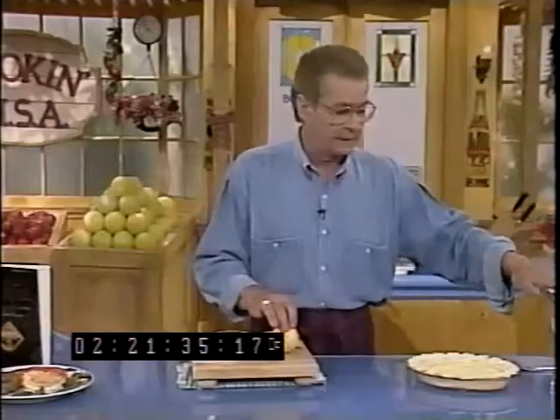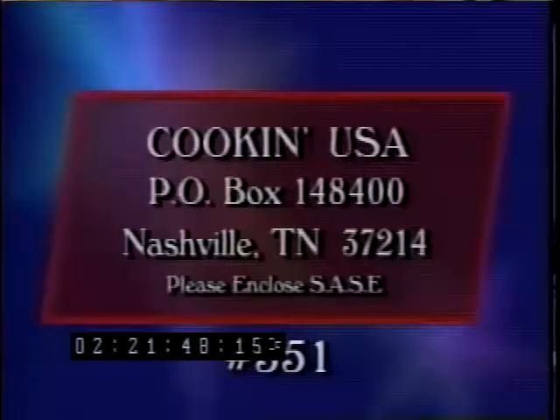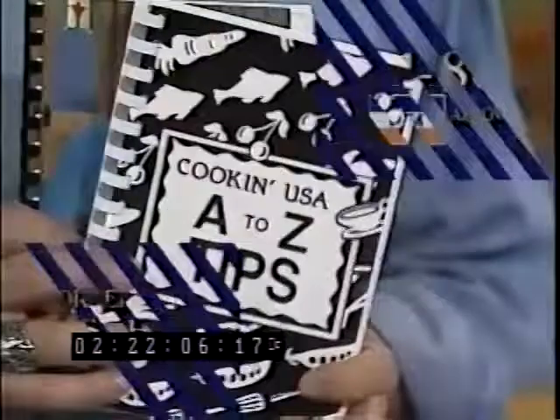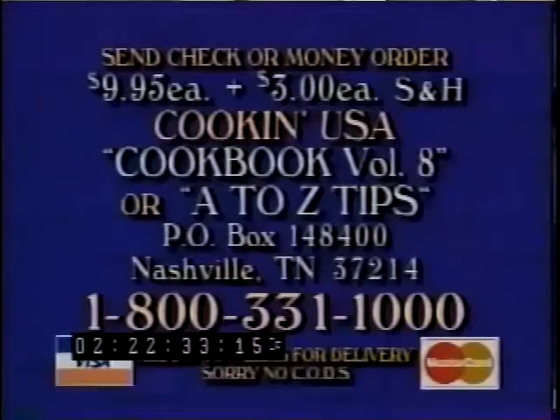If you'd like the recipe from the back of the Borden's can, it's in our newsletter, as are all of the recipes we did today from Dallas Cuisine. Send a self-addressed stamped envelope to Cookin' USA, PO Box 148400, Nashville, Tennessee 37214, and specify newsletter show number 551. If you'd like all of the recipes from this current series of Cookin' USA, they're available in Volume 8. We also have our Cookin' USA A to Z Tips book. To order, send check or money order for $9.95 plus $3 shipping and handling for each book to the same address.